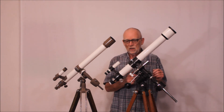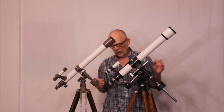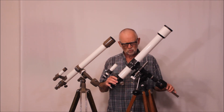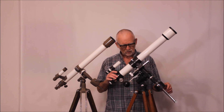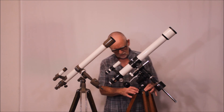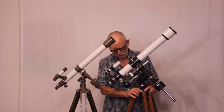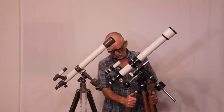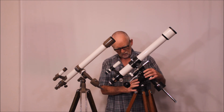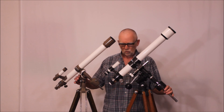All of you who know Takahashi know quality, and it's got all the famous Takahashi characteristics — extremely robust, extremely smooth. Look at the comparison: compare the size of the tripod tops. This Takahashi is much beefier, much more robust. The tripod legs are much thicker, heavier, and stronger. These castings — it's a world of difference, folks. It's a world of difference.